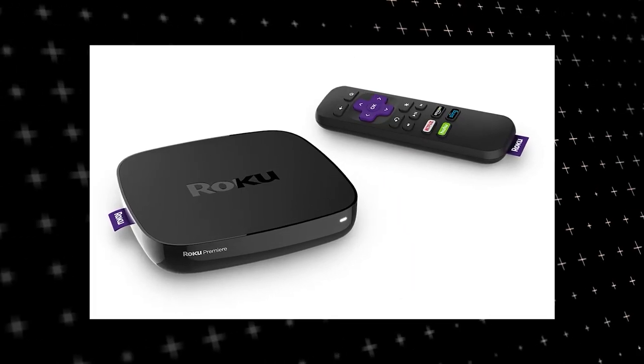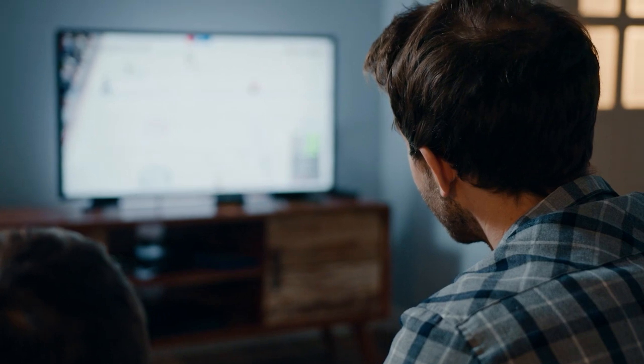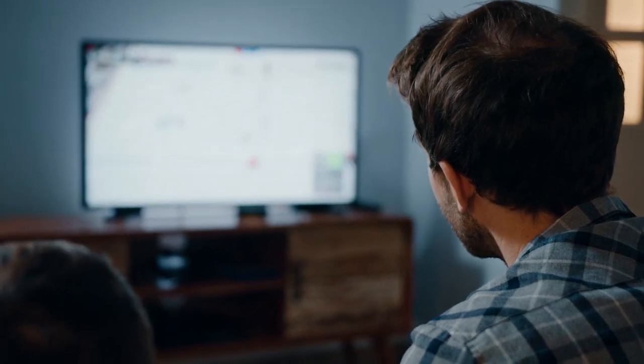I recommend getting a Roku Stick or Amazon Fire Stick. Both of these media streaming players have the capability of downloading Fox Sports. You would then use this Roku or Fire Stick as your main streaming player, which bypasses the operating system on your TV.